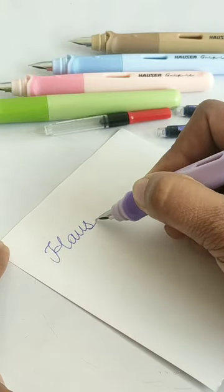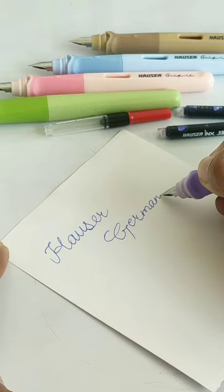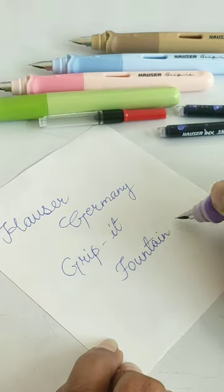Here you can see the name of this pen and ink quality. Its color is very appealing, the writing is very smooth, and you get very fine writing.